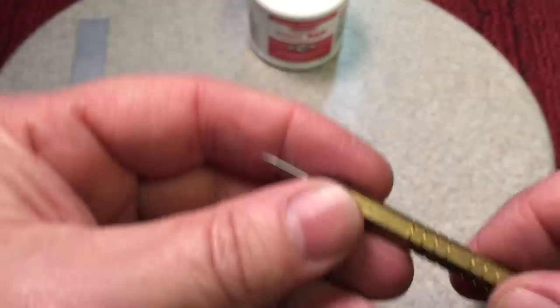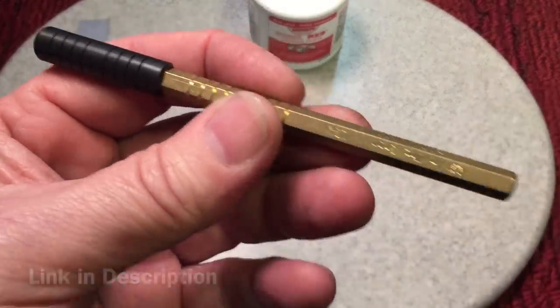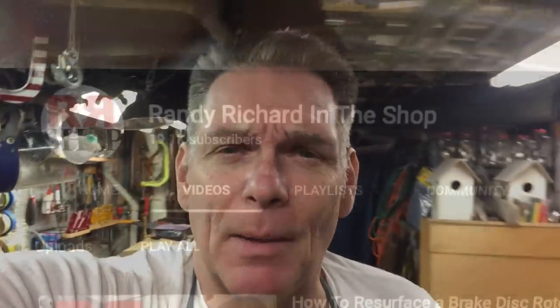If you haven't seen his channel or aren't already subscribed, go by there and check out his video selection — I'm sure you'll find something. Thanks very much for tuning in today. We did have a lot going on this episode, so make sure you check out Randy's channel — I think you'll enjoy it. Thanks very much for tuning in. Have a nice day, take care, bye-bye.